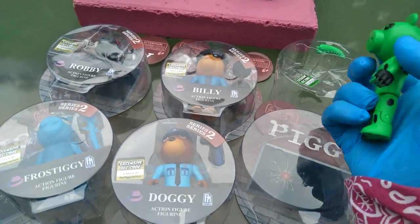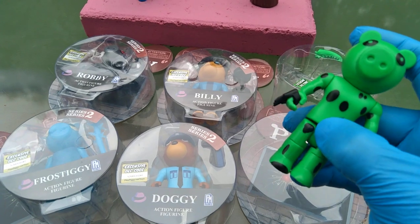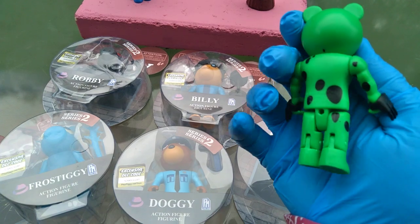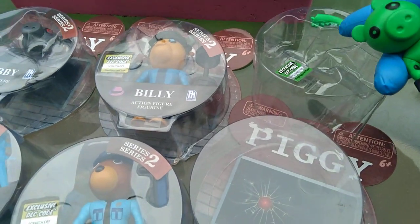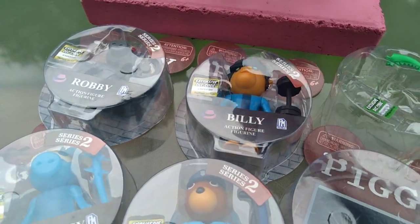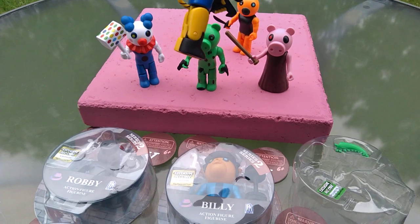He's definitely my favorite of Series 1, and probably will be my favorite of them all. He's got Wolverine gauntlets and some spotting, and he has a tail — a dino tail, a Dino Piggy tail. I was setting these up and I clipped on Tigree's tail.